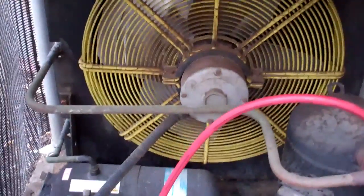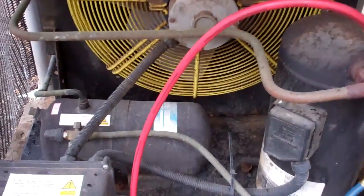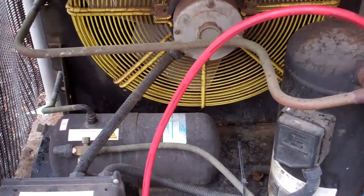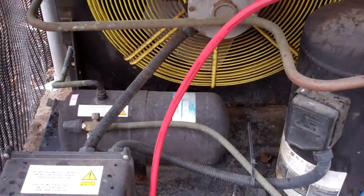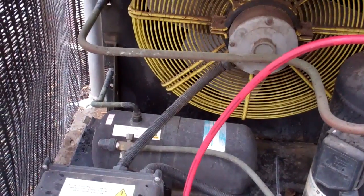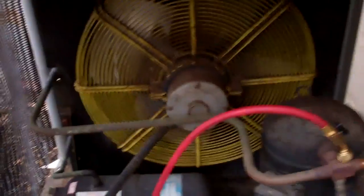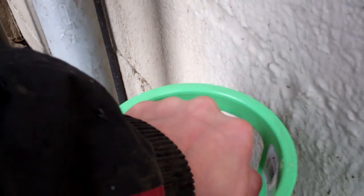We've got no cooling on this unit. We checked the most likely things — we've got power, it's off on the LP switch. We checked the solenoid valve because it's on pump down and that coil was fine. So next thing, we put some gauges on there and we've got low PSI on both sides, so something quite catastrophic has happened between last night and this morning.